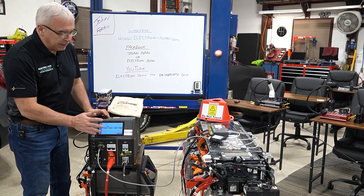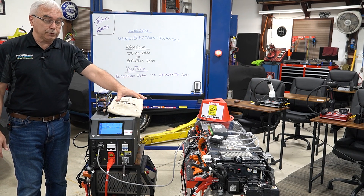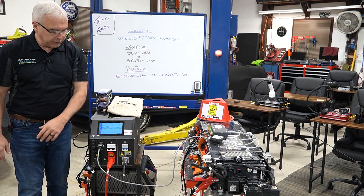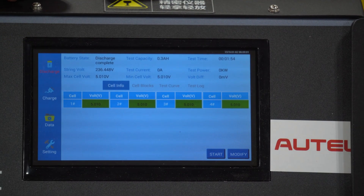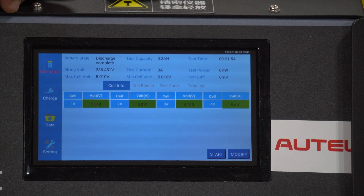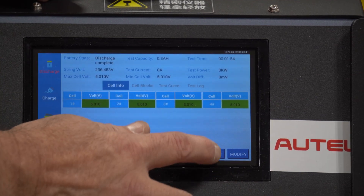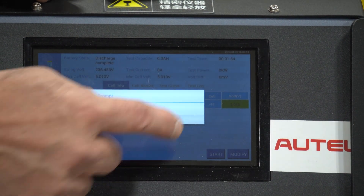I've already set it up for draining the individual modules — that's called string voltages — and I've got the overall pack voltage set up. All of this looks good. I've got it set up to discharge at a rate of 10 amps. I can make that higher or lower. Obviously, making it higher is going to discharge and charge a battery faster. If all that looks good, I'm going to go ahead and start.